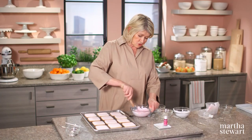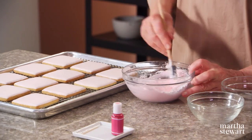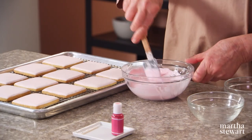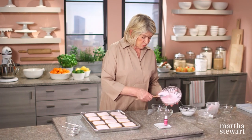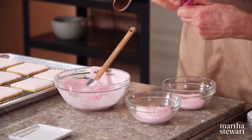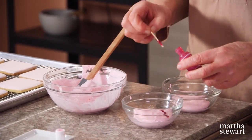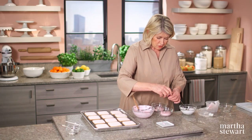We're making three tones of pink for the blossoms. If you want to save the frosting overnight, put it in a smaller bowl and cover it very tightly with plastic wrap right on the surface. This is our pale pink, so I'll keep this pale. We want to make some a deeper shade of pink and some an even deeper shade than that, using the same gel food coloring. You can use a toothpick to add color. Do not get this on your clothes because you will have pink clothes.